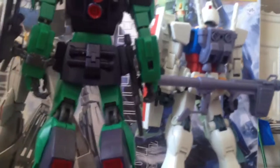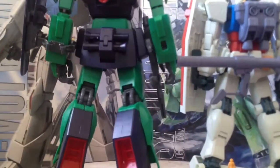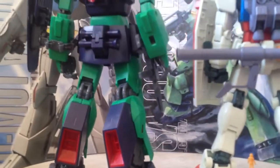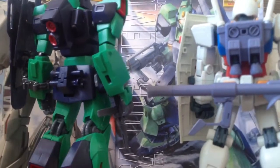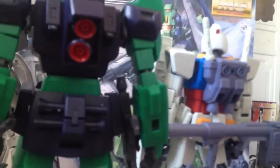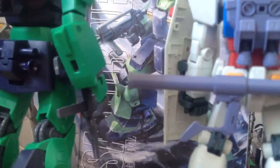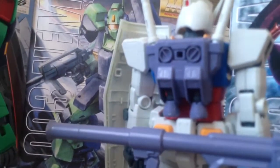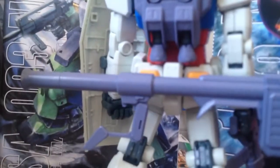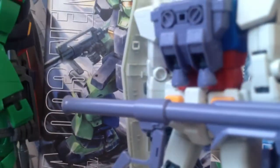Just wanted to show you guys some of the details on the back of these bad boys since I have these on the turntable here. The articulation is just ridiculous — can't stress that enough. The detail is superb — from the movable thrusters to the easy storage of weapons along the armor. It's just amazing.